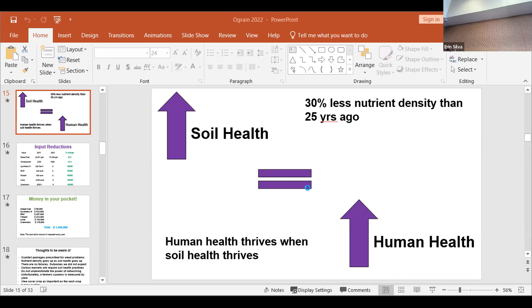Nutrient density goes up, soil health goes up. There are no failures — that's too negative a word. Outcomes we did not expect — how are we not going to do them again? Carbon markets will require soil health practices — I guarantee it. Do not underestimate the power of what's going on in this room. There are many people qualified to be up here talking today instead of me.